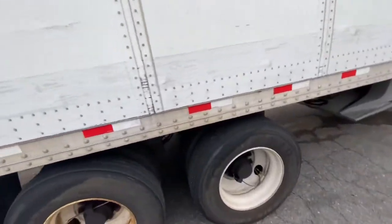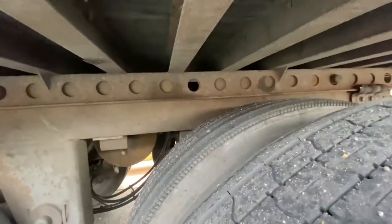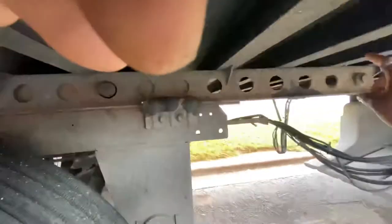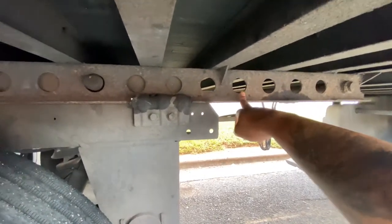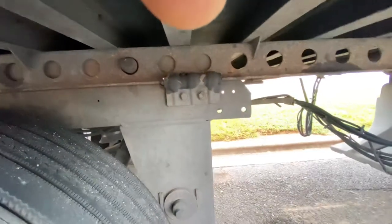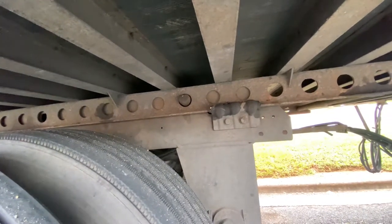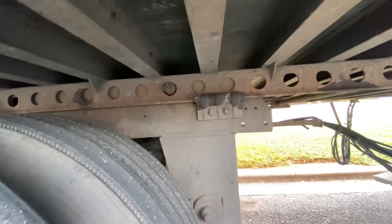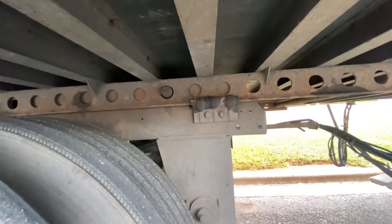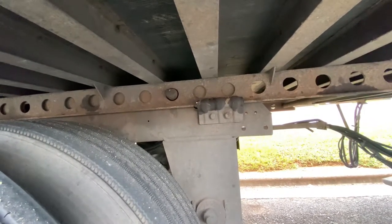My rule of thumb: anything over 30,000 pounds, I want to try to get my pin in the 8th hole — counting one, two, three, four, five, six, seven, eight. I came down from Delaware with a 43,250-pound water load, and with anything over 30,000 pounds I put it in the 8th hole, then find the nearest weigh station.